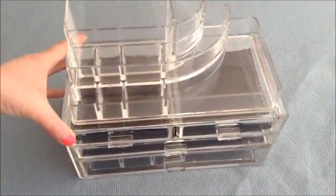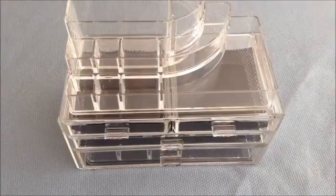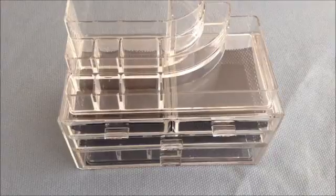This holds a ton of stuff. I'm going to pause this video and put some stuff in there so you can see how much it holds. I'll be right back.